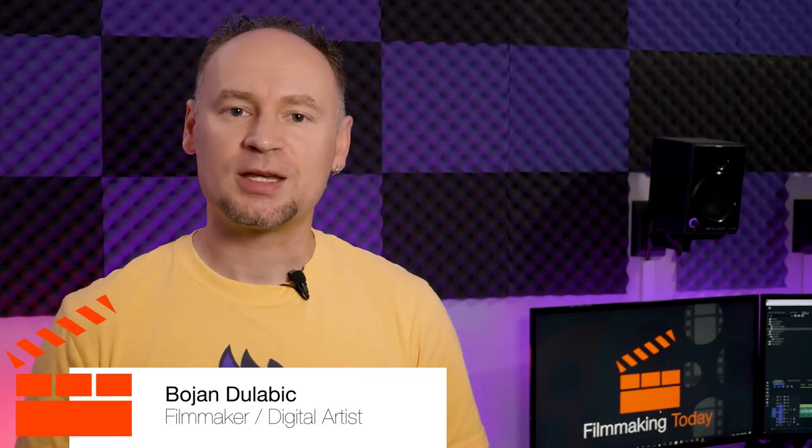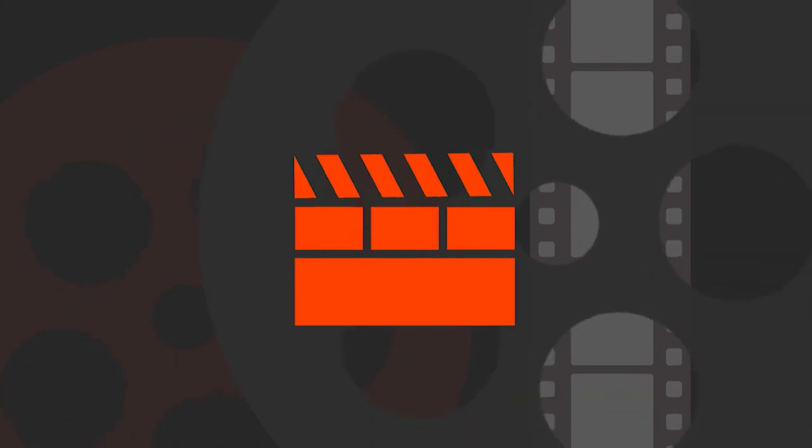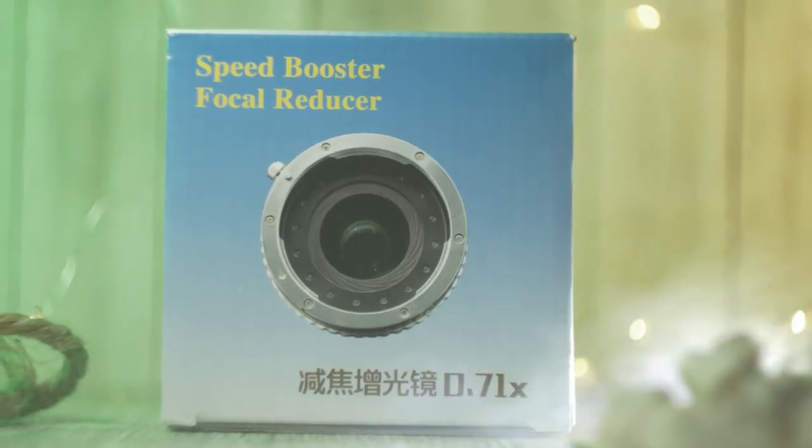Welcome to Filmmaking Today, Bojan Zulebek here. What's the difference between a regular adapter and a focal reducer? Stay tuned. This is a generic focal reducer, also known as a speed booster.